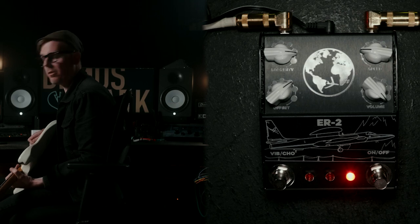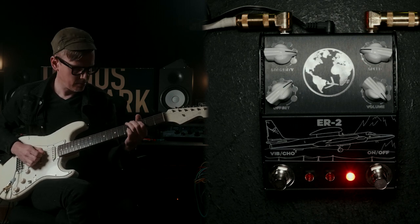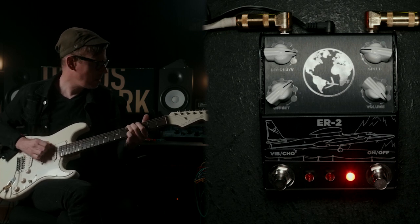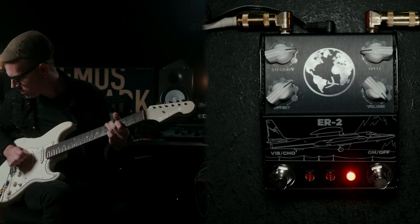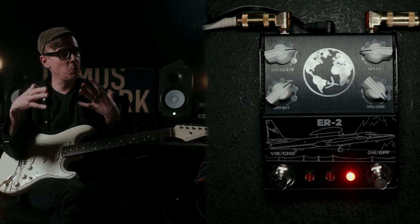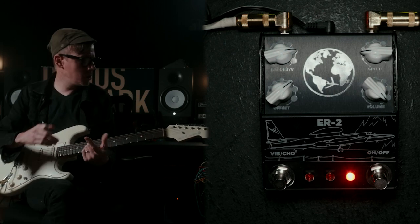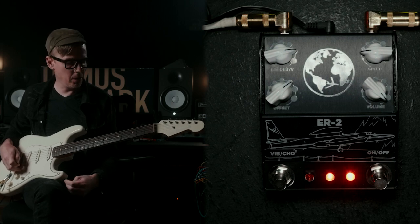We need some fuzz in there, so I grabbed a Silktone Fuzz, which is a fuzz face style pedal. That sounds really great, but when we're listening to, like, Jimi Hendrix, we're hearing a lot of the amp in there as well as the fuzz face and the Univibe. So I wanted to engage the amp a little bit more, and instead of just hitting more volume, I decided to use a Milkman high headroom boost. The chain right now is ER2, Silktone Fuzz, into the high headroom boost from Milkman.